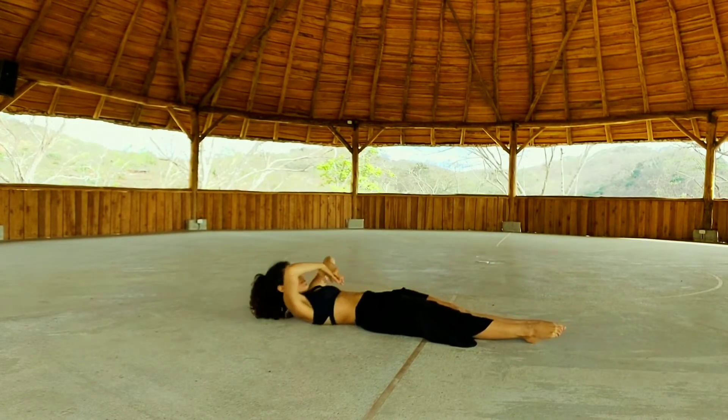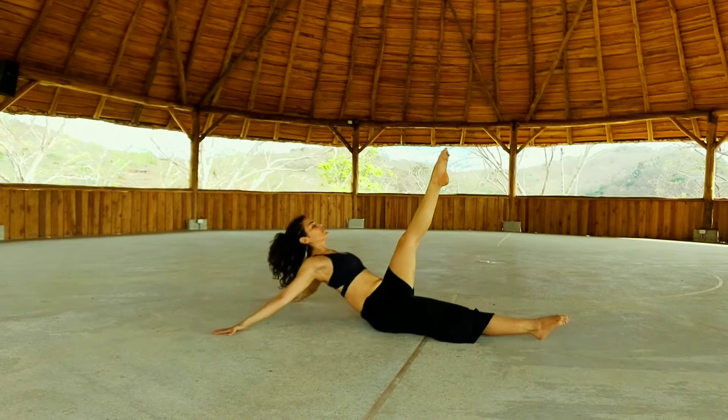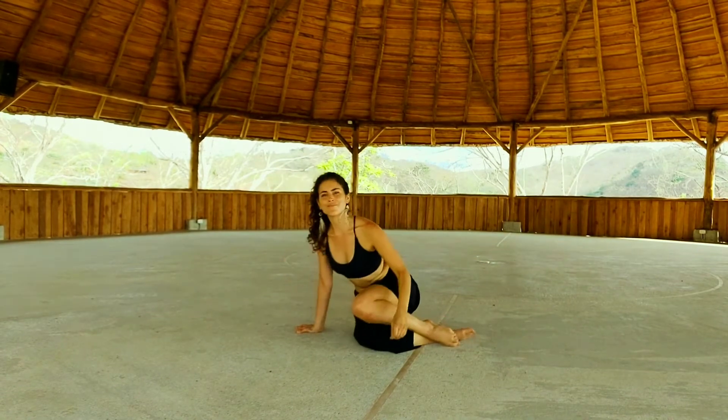Lower vertebra by vertebra. Left foot flat, right leg up. Inhale. Lower. Heart up — leg straight. Lower your right leg. Open the left. Sweep. And side crunch. You got it.